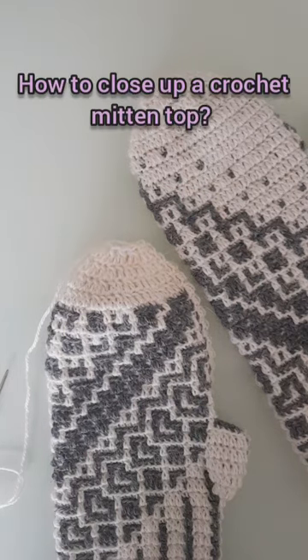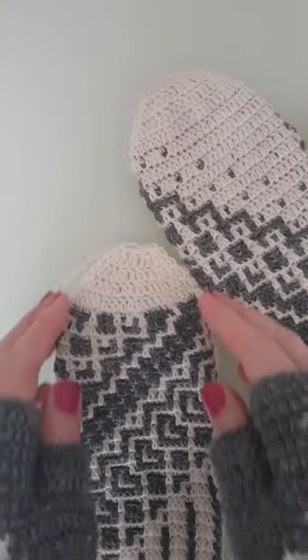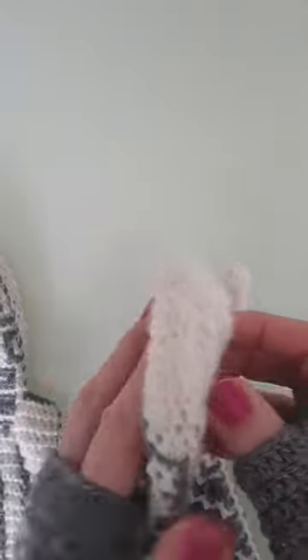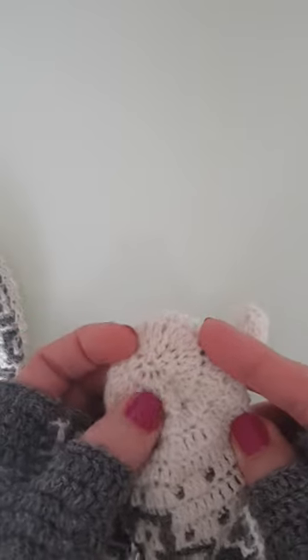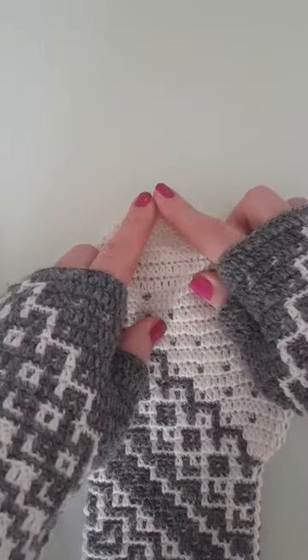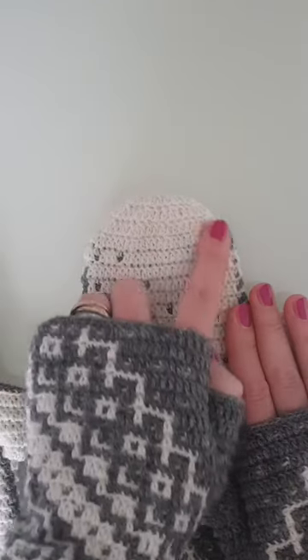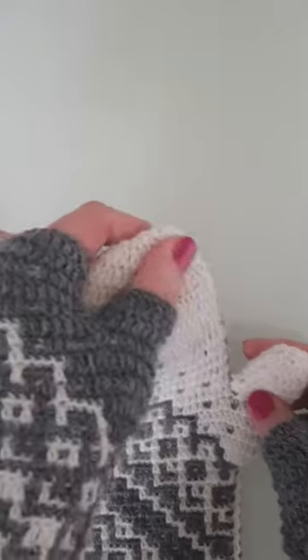How to close up a crochet mitten top. Hello, crochet! It is Vitani here from The Hobbyist on the Road. Today I'm going to show you one of the ways to close up a crochet mitten top. For example, this is already done, and what you will have is a very nice closed top here — not too pointy, but a nice round shape.